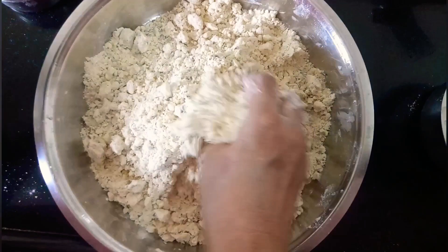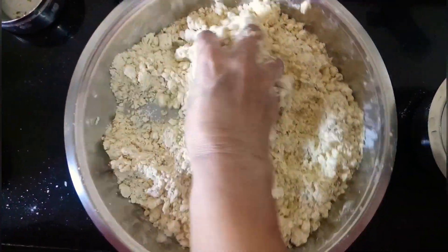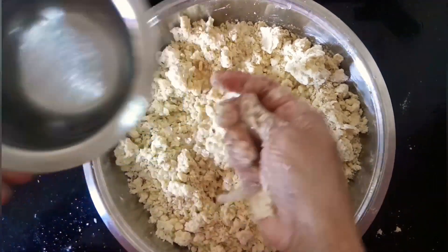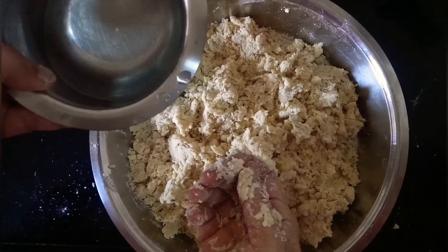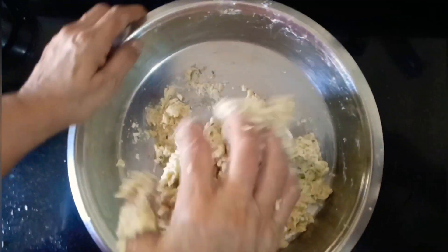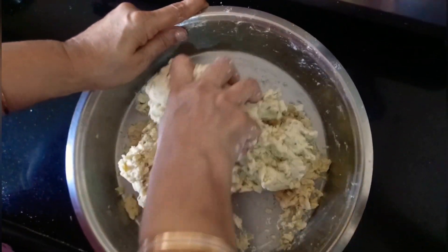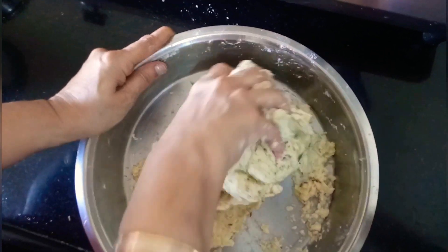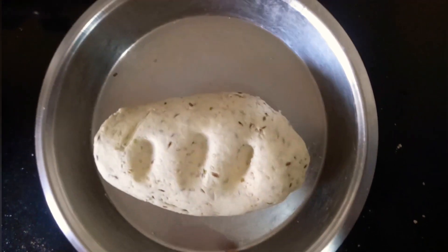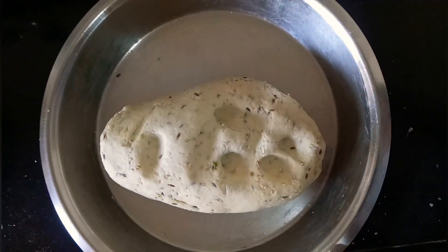After this we will add in the curd and mix it all over again. Once the curd is mixed in, we will add water slow and steady, little by little. We pour in a little more water for perfect binding, and keep kneading using the heel of your palm. We added water only twice, a little at a time, and you can see the consistency — we need a semi-soft dough. This is the consistency we require.